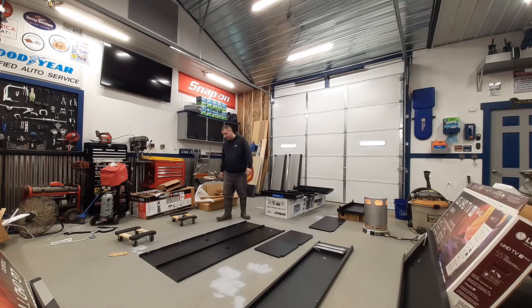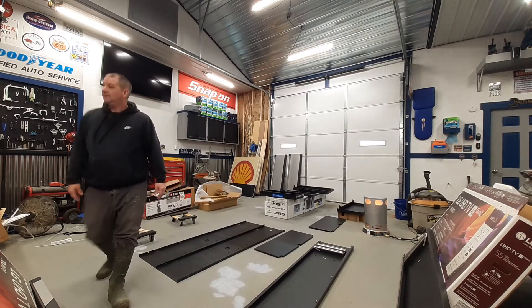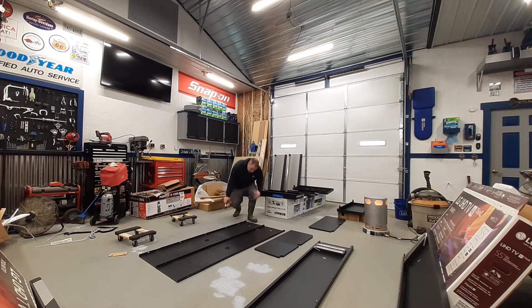I got to get my impact on. Actually, I'm going to use my drill for now. And this thing comes together already — it's got pretty screws in it. You just line it up and screw it together.